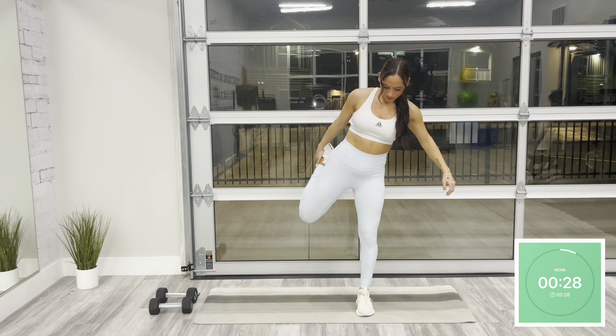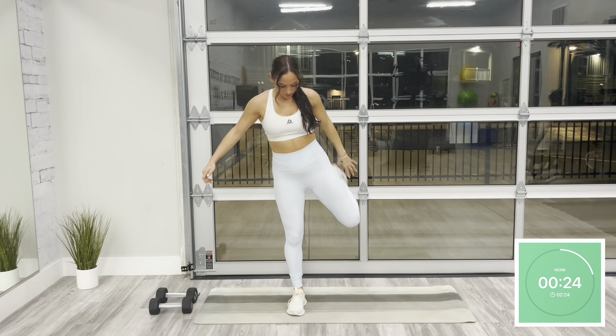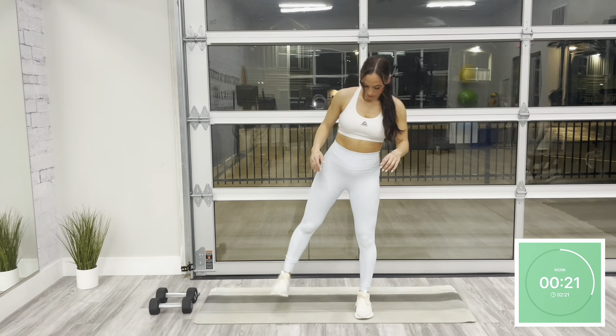Starting off with an alternating quad stretch, bending at the knee, reaching your hand towards your ankle, holding for a second, and then release, alternating sides each rep.